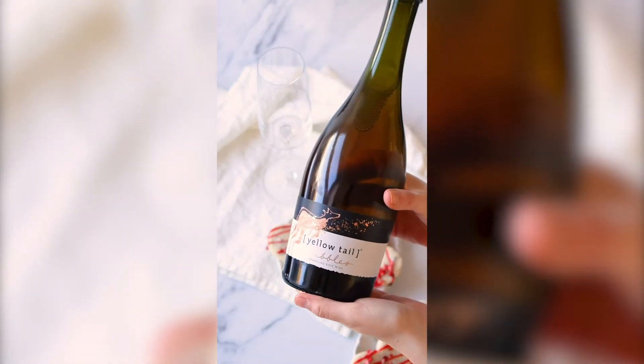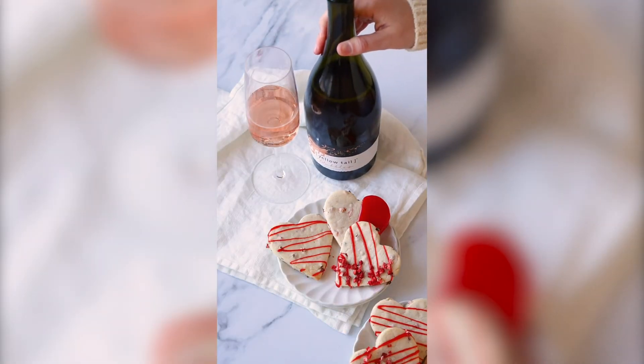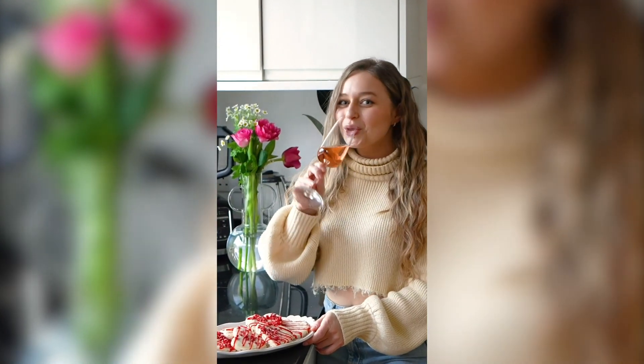For those who don't know, Yellowtail is a family-owned Australian brand and it's one of the fastest growing wine brands in the UK. They've got 11 varieties from Shiraz to Rose, and of course bubbles — which is what I'm enjoying a glass of with these biscuits.